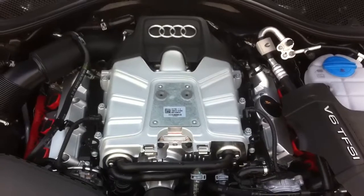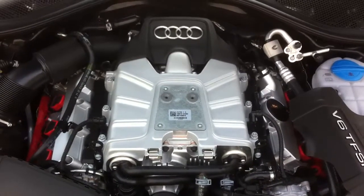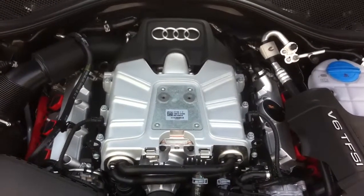There you have it, guys — the 2012 Audi A7 3.0T engine review. Thanks for watching.